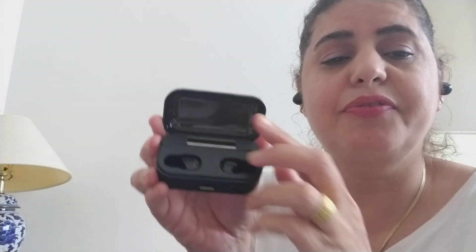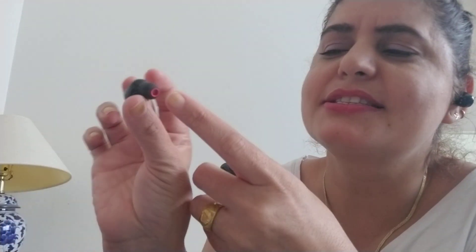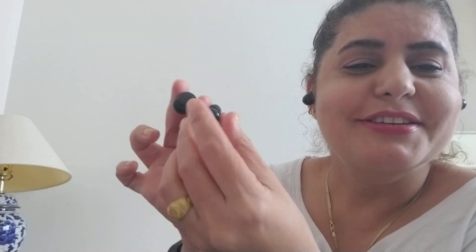It's sealed, so we need to open it. You can see — when we charge these earphones, we keep them inside and then close the case. There's a light indicator. We need to charge it first since it was just delivered. These are the earphones — small buds, very cute. They have protection for good sound, and they look amazing too.